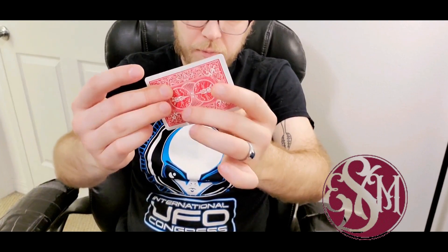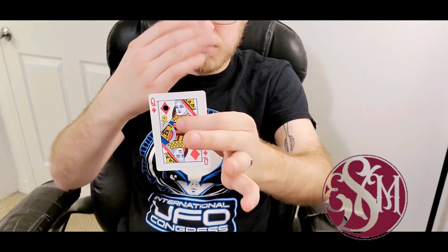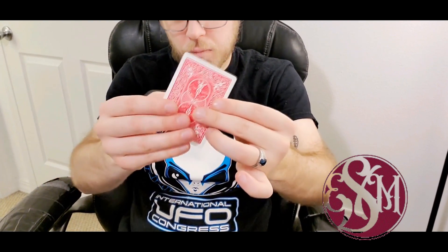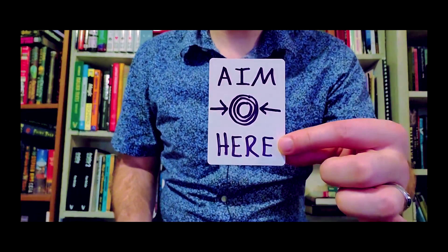There is some looping, repeating music in the background — I probably could have done without it, but it's okay. He's got a basic handling where you show a hole, move it, hole restores, move it, hole restores, remove it, restored. The second effect is called 'Aim Here' — he does that with a second card that has a target on it saying 'aim here.' The spectator kind of throws the hole at the card, and there's a beautiful play where the card they're holding ends up having a hole in it as well, alongside the queen of diamonds.